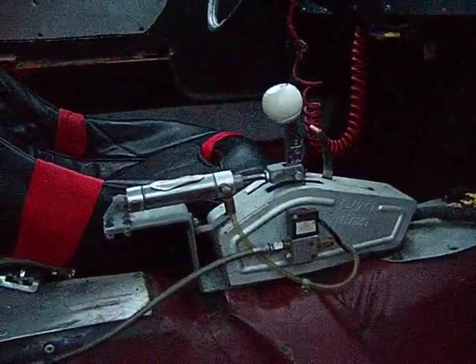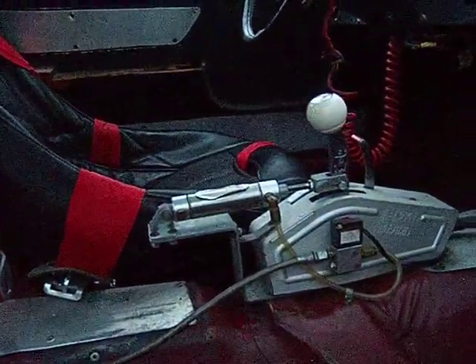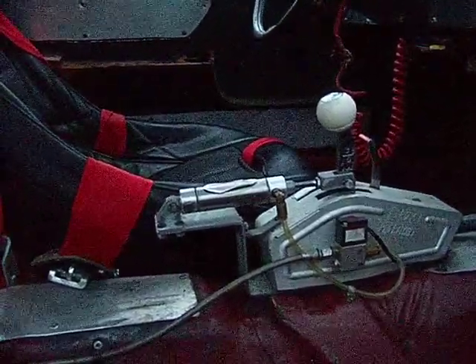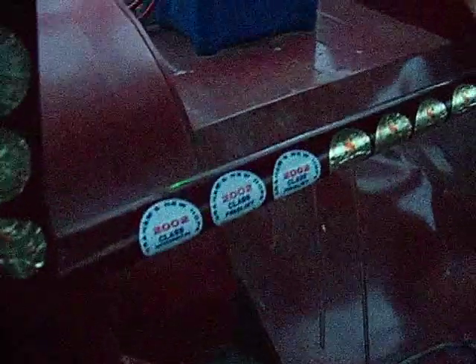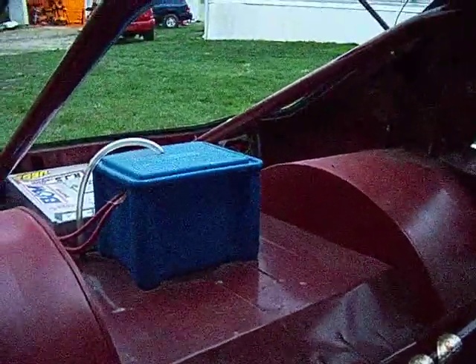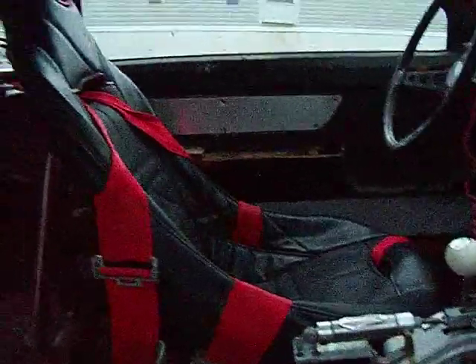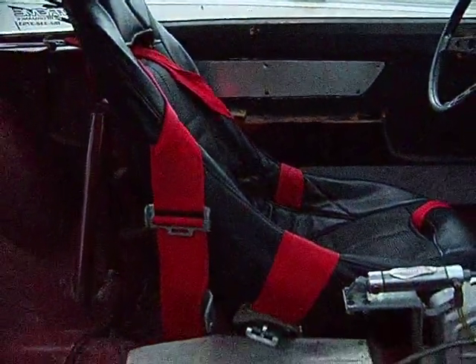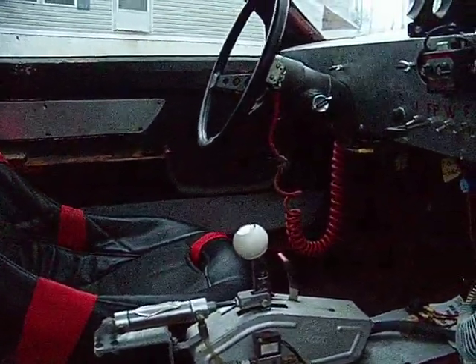Here we have a B&M Pro Ratchet shifter — it's reversed to go with the valve body, and it has an air shifter hookup on it. It shifts by itself; a little CO2 bottle hooks to the shifter. The battery box there has an Optima yellow top battery in it — deep cycle, does real well during races. Here we have the single seat, just a Jaz seat. The seat belts are new, although they are out of date, so if you're running at a track that requires up-to-date belts you're going to have to get new ones.